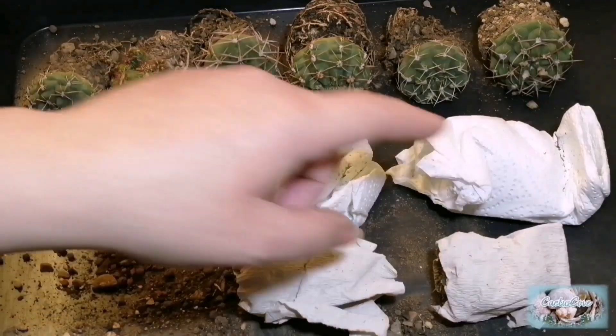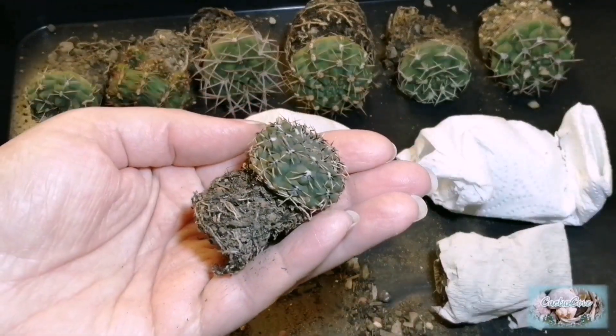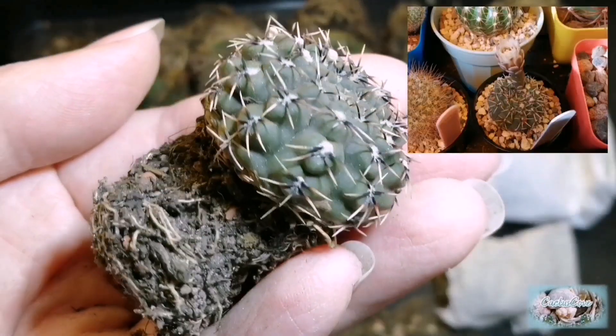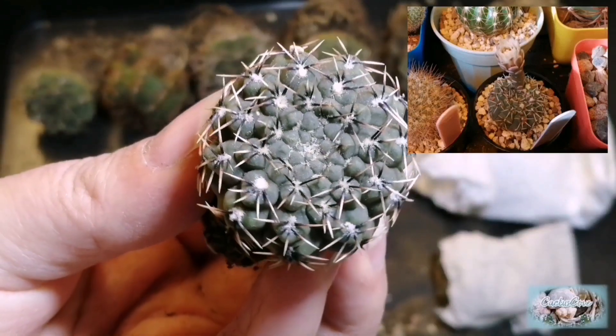So we have four left to do. This one looks very similar to a Gymnocalycium stellatum v-obductum which I already have in my cactus collection.